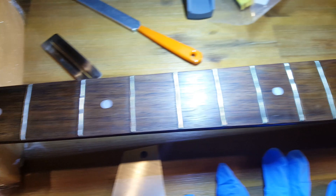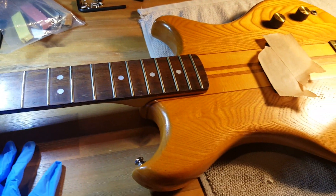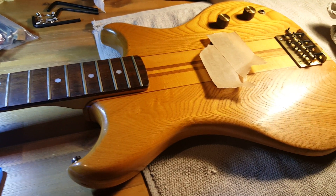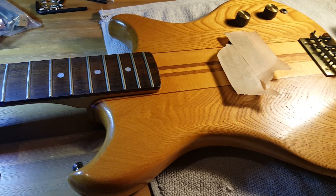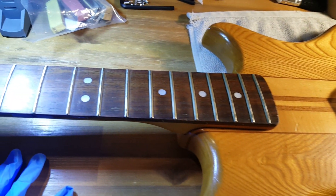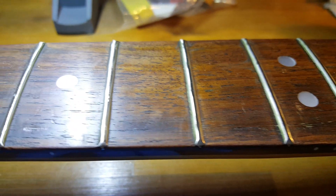Quick look. I'm doing some fret work, so I got the pickups taped up. I don't really think it's necessary that far back, but anyway, oh my gosh, look at these frets — oh shit, this is what I wanted to show.